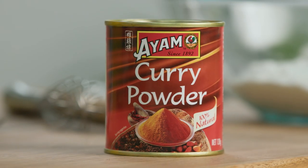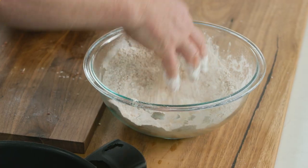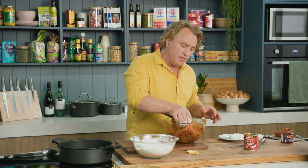I've got a bowl here with a cup of plain flour and a cup of corn flour, and to that I add some curry powder. That will give me plenty of flavour. You mix it around with your hands like that until the curry powder and the corn flour and the plain flour are mixed in beautifully.